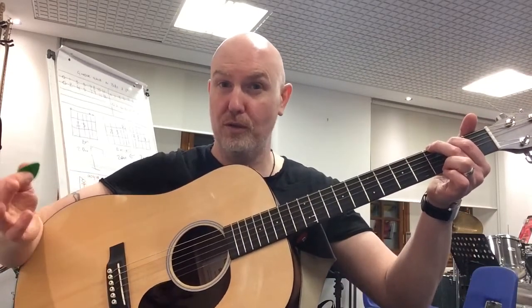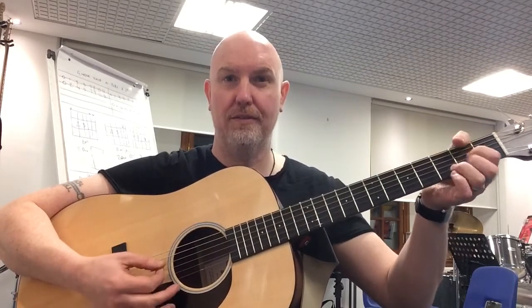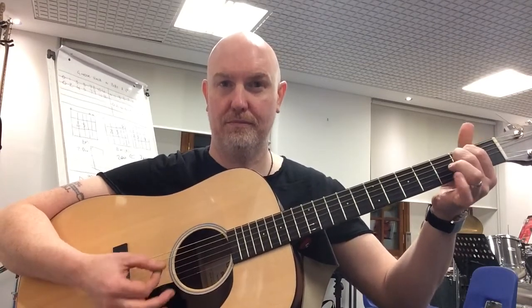Ok, so very quickly — just one down stroke per chord, all the way through the song. A little bit more advanced: